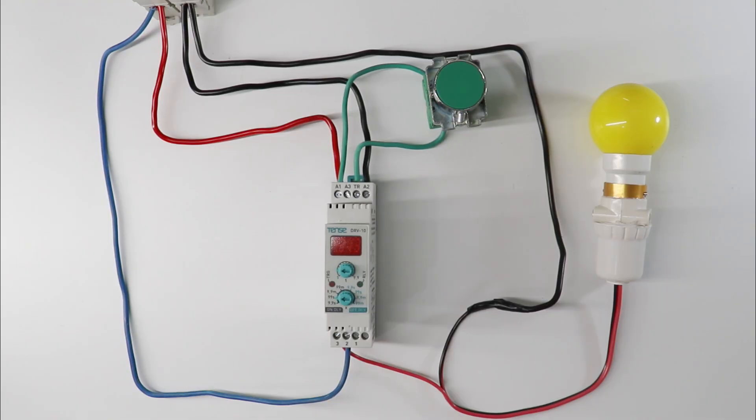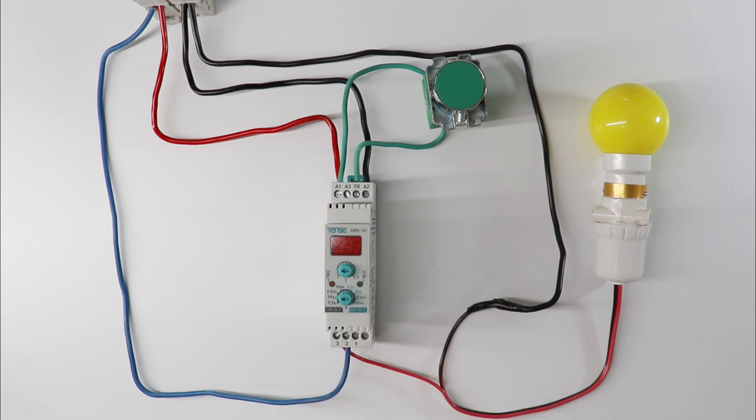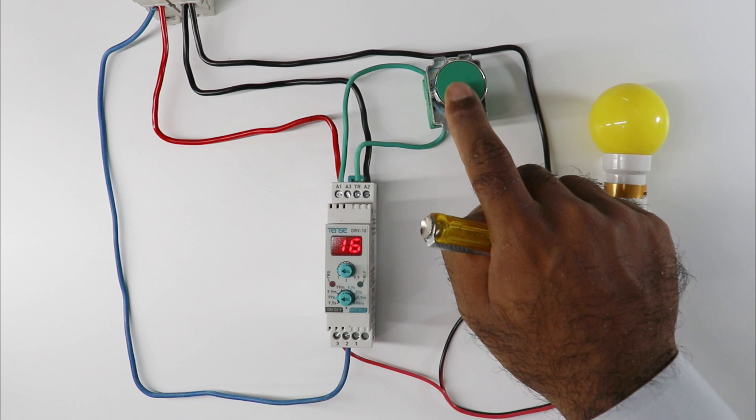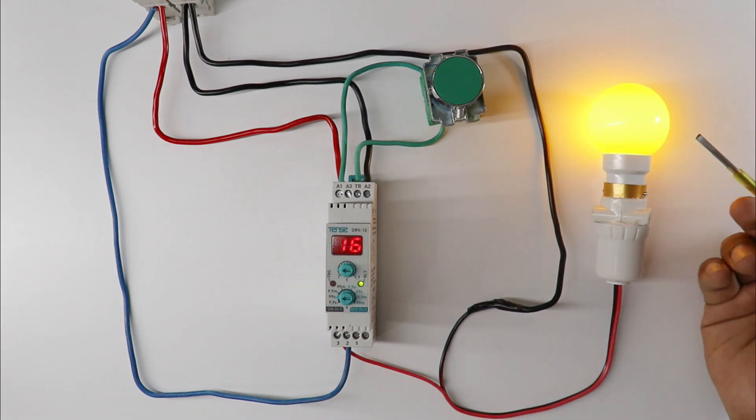Now we will understand what is on delay timer and off delay timer. If you have on delay timer, when you give power supply to this timer and trigger this, contact here will not change instantly. The time we set here — after completing this time only, contact of this timer will change. Here contact of our timer changed and our lamp turned on.